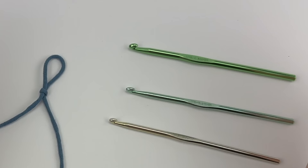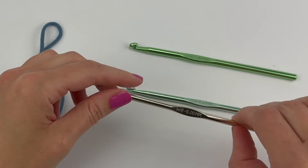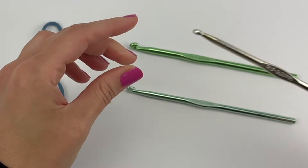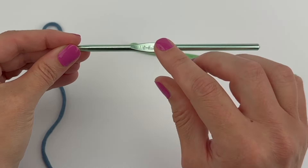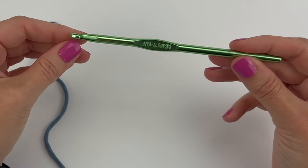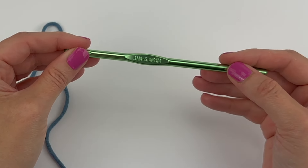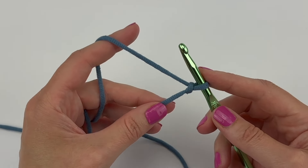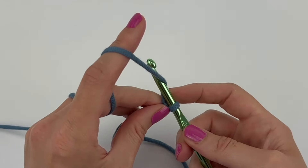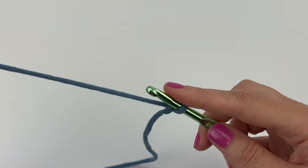If you're having trouble working into the back ridge loop, one thing you can do is go up a hook size when making your chains. For example, if the pattern called for an H hook, you could try going up to an I hook or even two hook sizes up to a J hook, because then your back ridge loops are going to be easier to work into. I also recommend making your chains looser — instead of making them really tight, try making them looser.